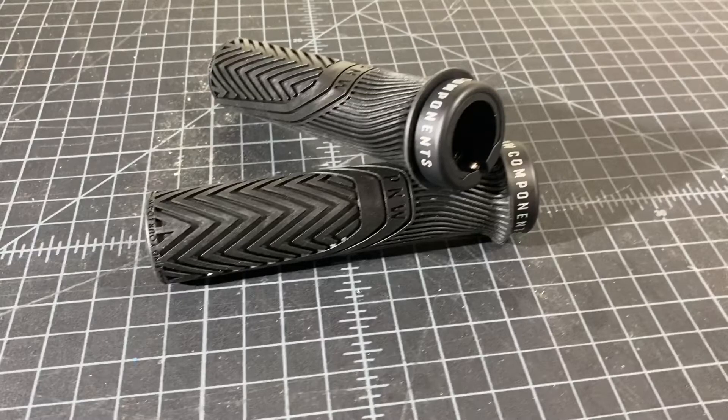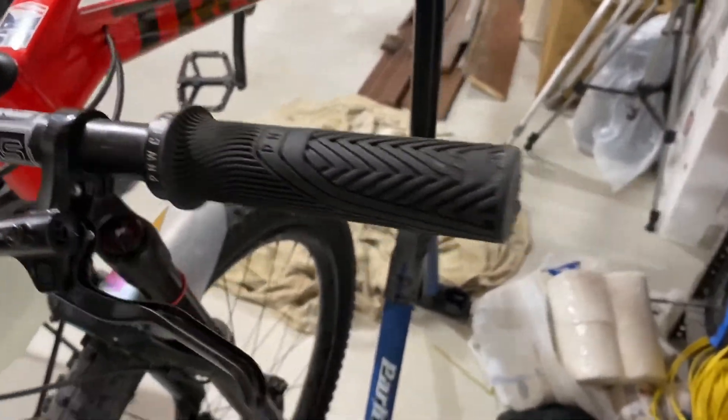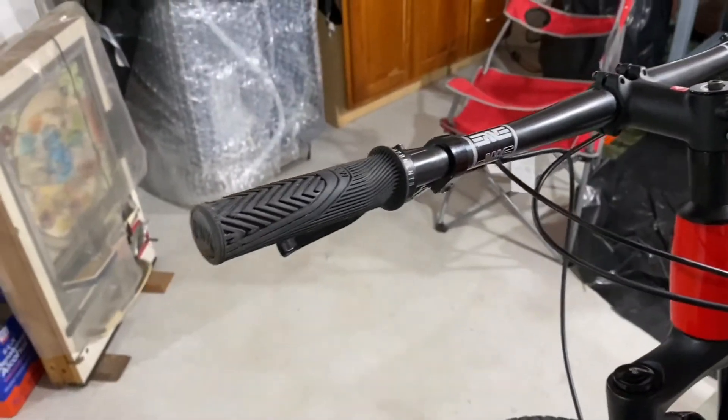Let's talk about price. These retail for twenty dollars US. I will leave a link down in the description where you can buy these.